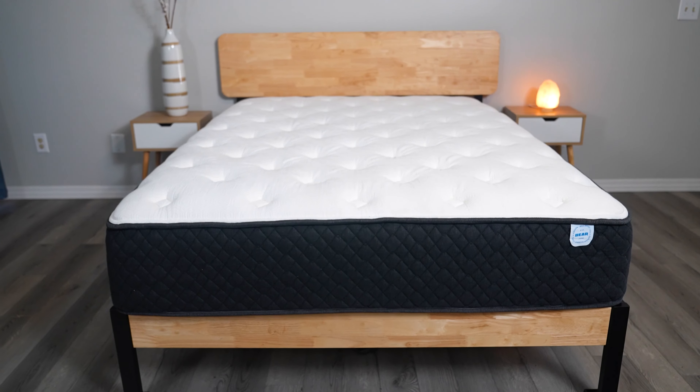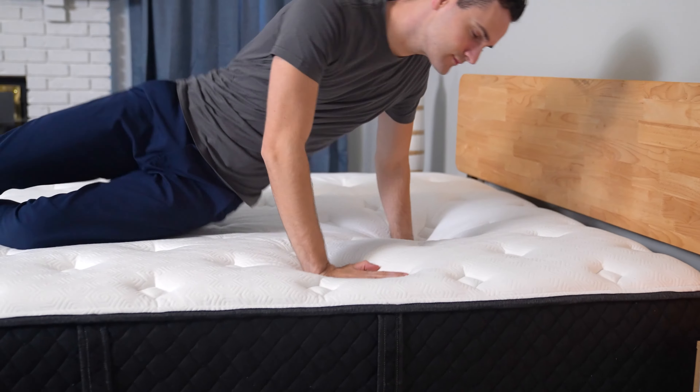Hey everyone, it's Stuart from Sleep Advisor, and today we're going to be reviewing the awesome Behr Hybrid mattress, Behr's most popular mattress. We're going to talk about how it feels, what it's made out of, and how different body types respond to it. Let's get started.